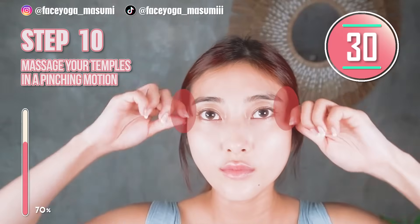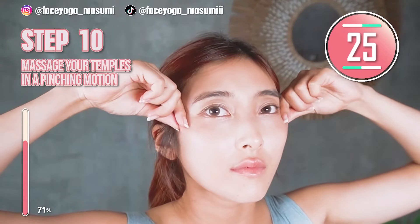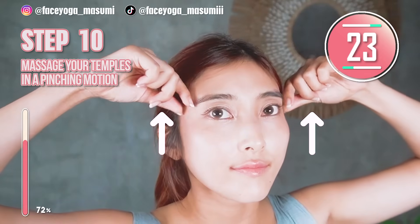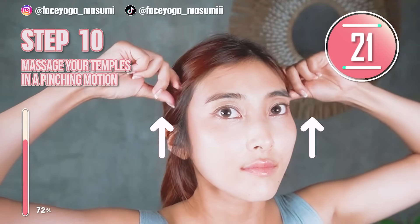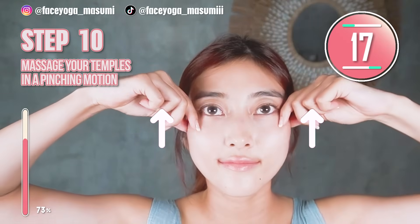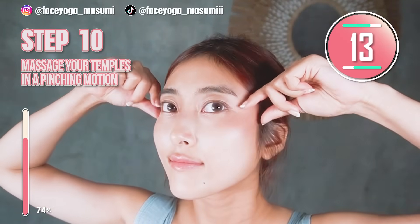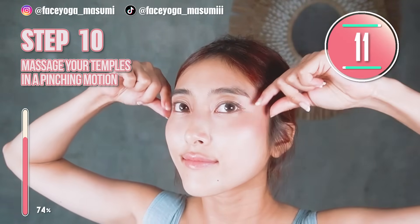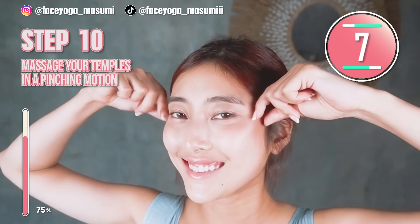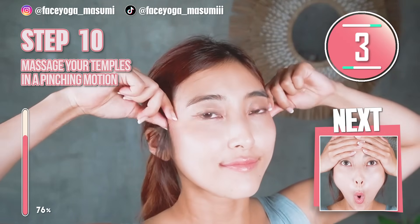Using your fingertips of thumb and index fingers, try to massage your temples in a pinching and lifting motion. Slowly repeat this movement. You can massage any way you want. This massage will help to lift up your eye corners and also your cheek area. If you want to look younger, you cannot skip this massage.